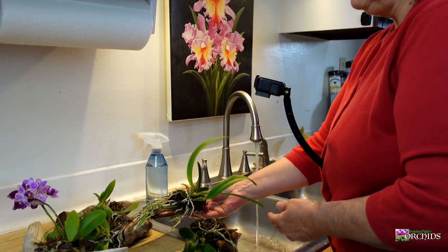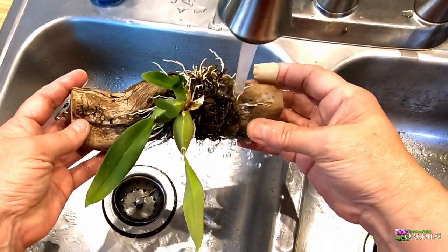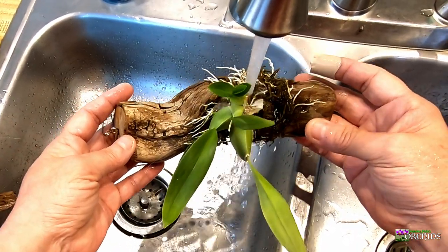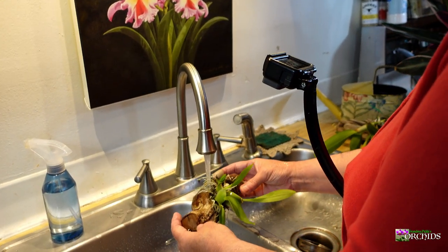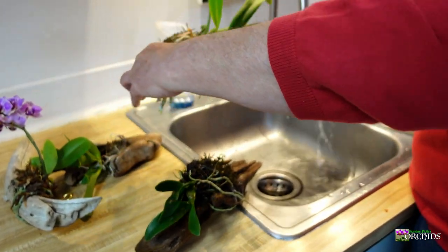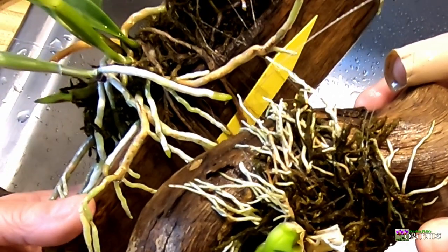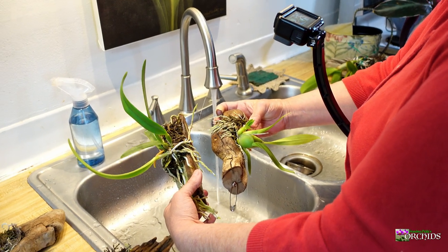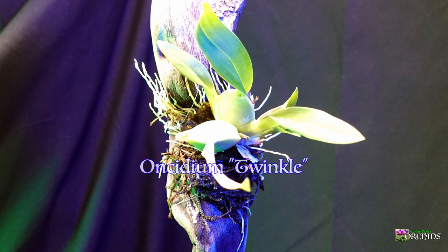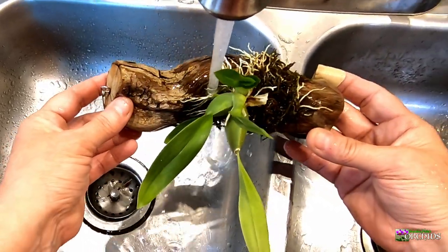I'll set them off to the side. This one is the Twinkle, and I do this one every day — or try to — because her roots are a lot thinner. Let me show you the comparison: see the difference in root sizes? Her roots are a lot thinner, so they're not going to retain as much moisture. I want to give her a lot more attention and keep an eye on her more than the others.